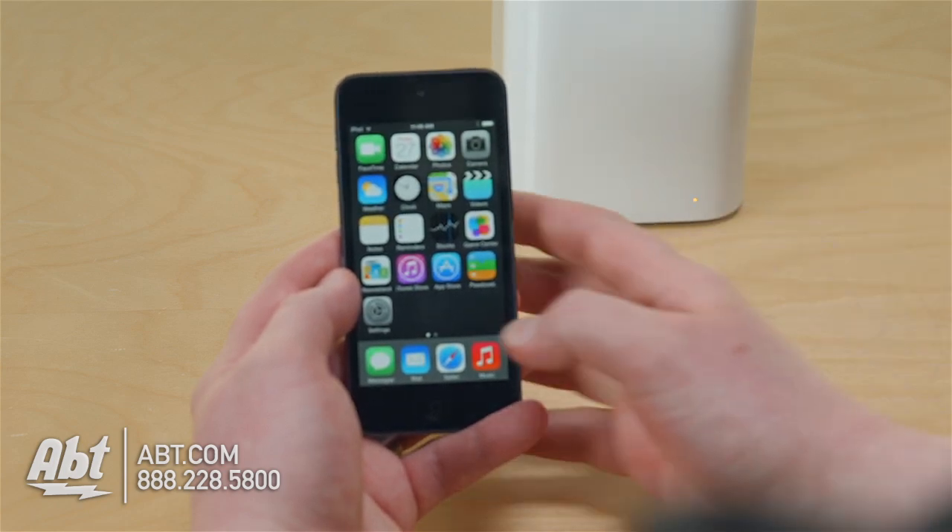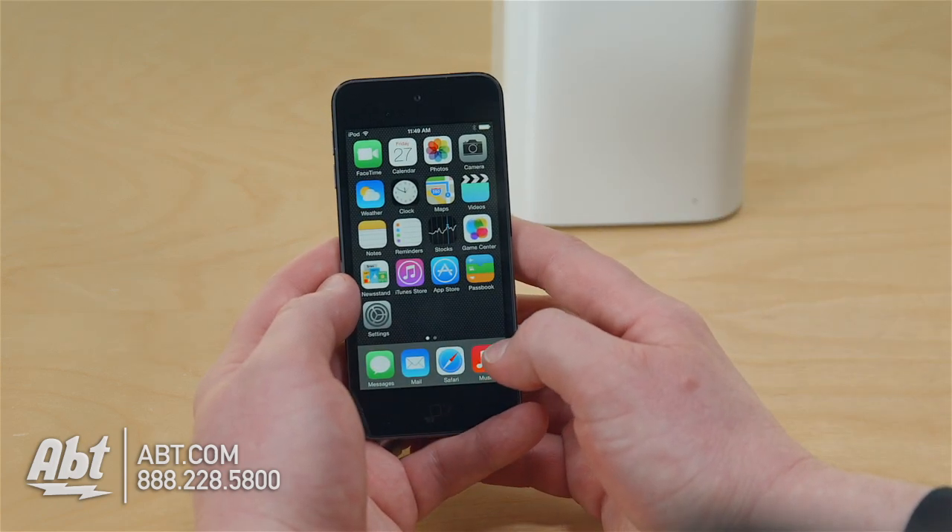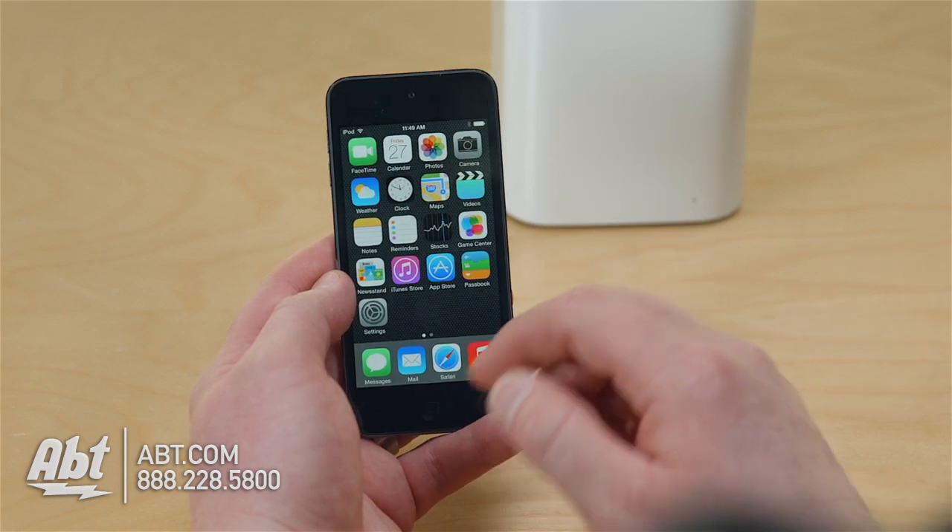If it's a solid amber, that basically means it's powering up. Our goal is a solid green. So, here we go.